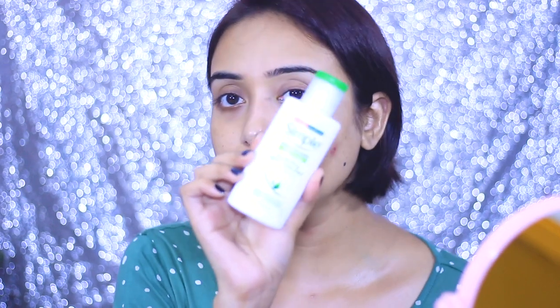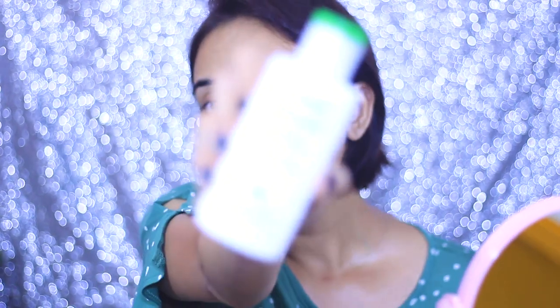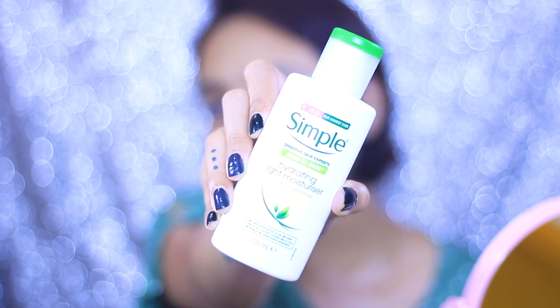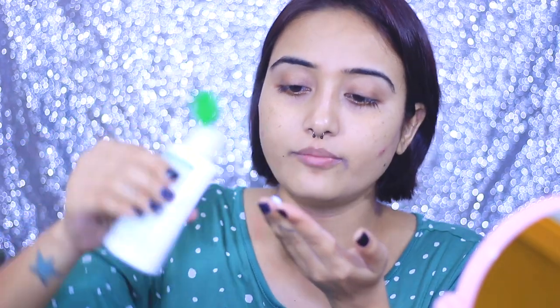The first and foremost step of a perfect base is to prep your skin really nicely. It doesn't matter which skin type you have — oily, dry, or normal — always apply a good moisturizer so that your makeup always stays in place. For that I'm going to use this Simple hydrating light moisturizer, which provides 12 hours of moisturization. I really like it because it doesn't make my skin overly oily and it's very light but does its job nicely. I'm just taking a small amount — not too much — and applying it.